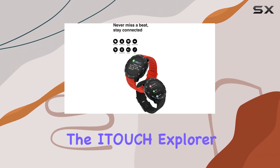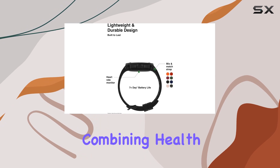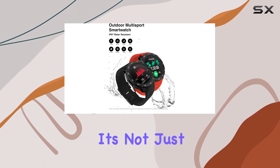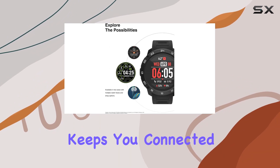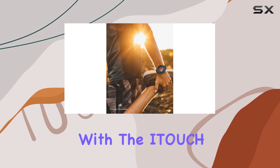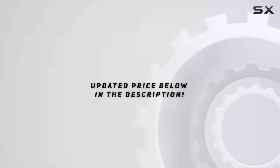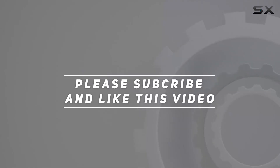In conclusion, the iTouch Explorer 3 smartwatch offers a robust set of features, combining health tracking with smartwatch convenience. It's not just a fitness companion, it's an everyday essential that keeps you connected and motivated. Let's explore the possibilities with the iTouch Explorer 3. Check out the video description for the updated price, and thank you for watching.